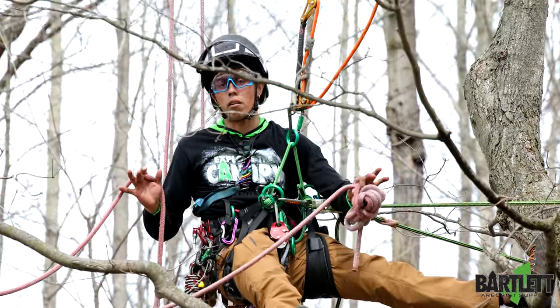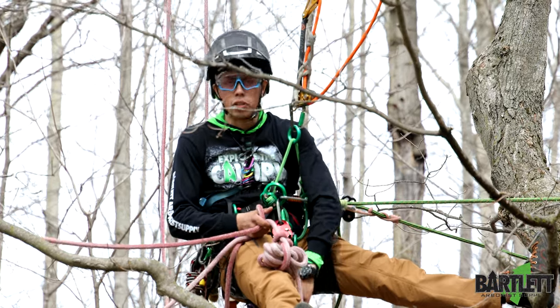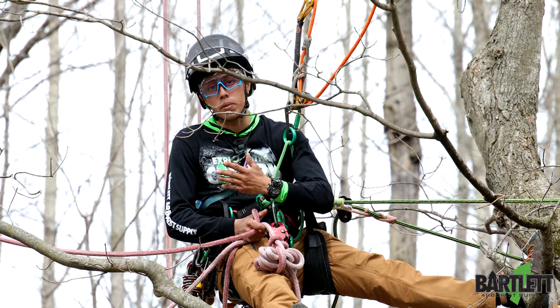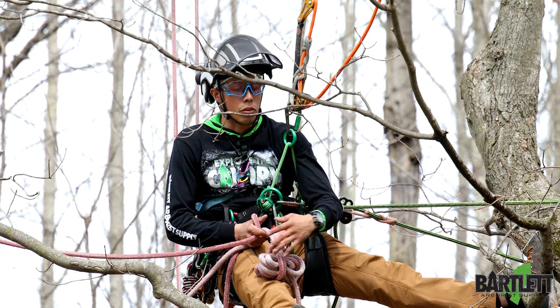Tie my running bowline, lock that off, and she's good to go. Like I said, this is one of those tricks I like to utilize a lot when I'm doing removals and tip-ties and I just can't get out to the tip because of some factor that's not allowing me to.